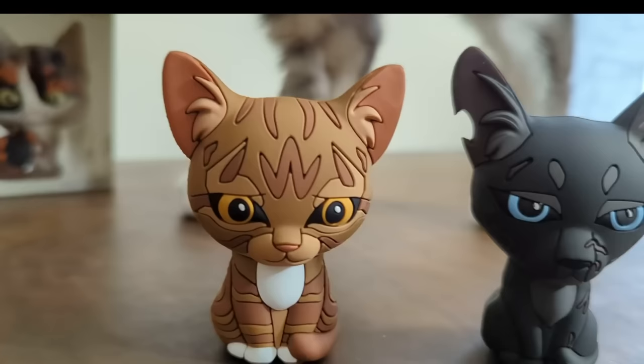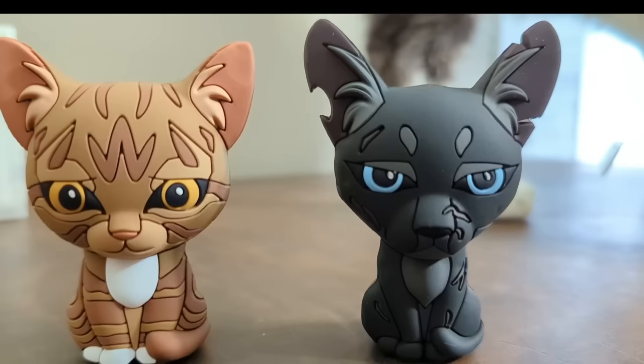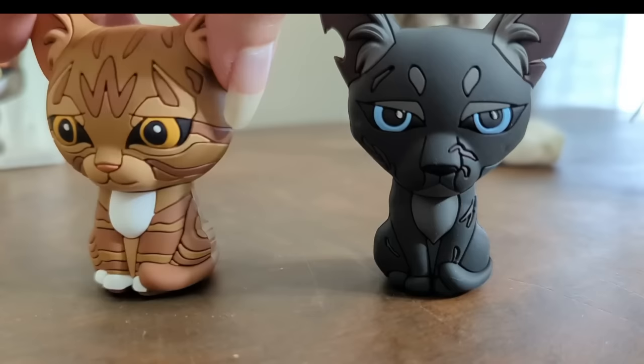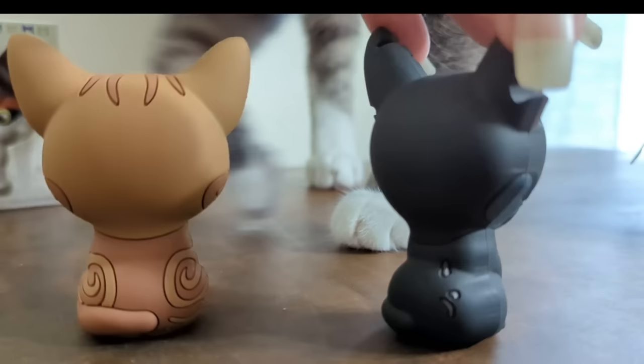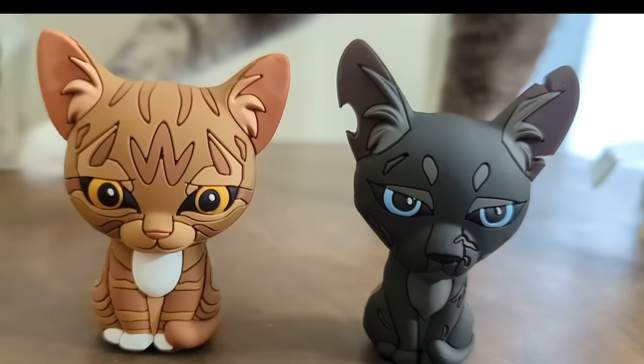Design-wise... these guys are suffering from a few problems. The colors on both of them are perfect. Leafpool's colors are beautiful, especially the way her fur and eyes and stripes all kind of melt together, and Crowfeather's work fine. I don't really have a problem with the idea of these designs. But the shapes and the lines of their faces are really odd this time around. The most notable change is that every single figure has these nose lines. Last set, we got a really pretty Mothwing figure, and I didn't think twice about the two little cuts above her nose.